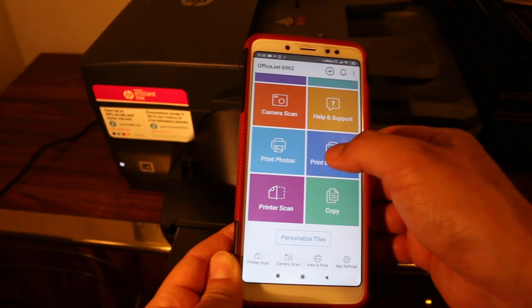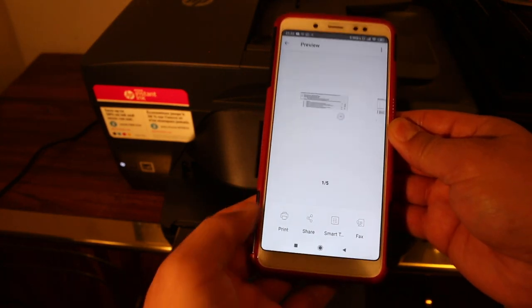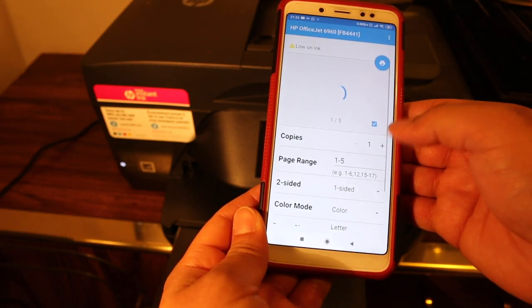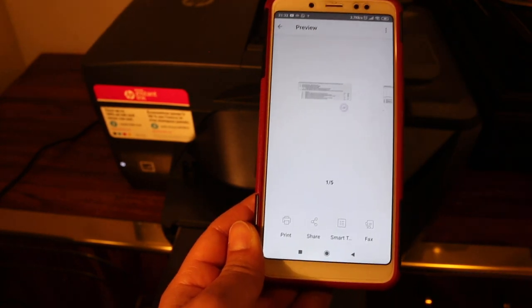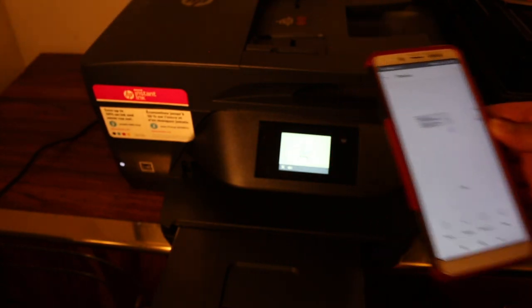I'll show you how to do wireless printing first. Click on any document you want to print and click on the print button. Select the number of copies and the page range, then click the blue icon and just wait for it to print.